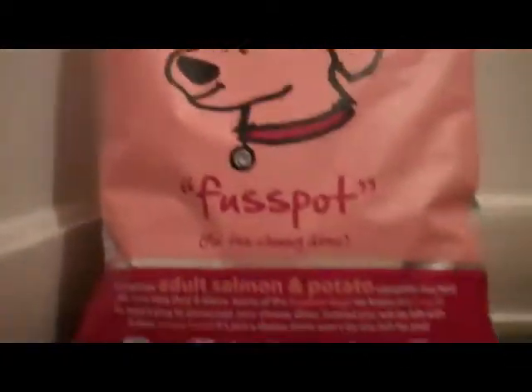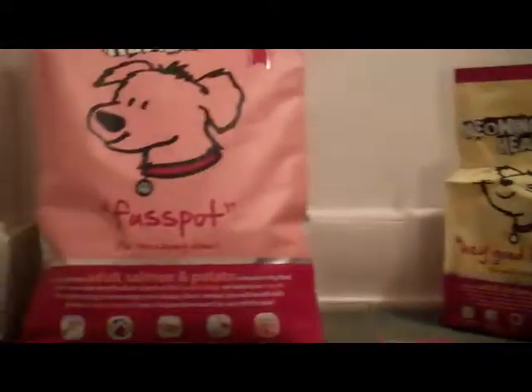Hi guys, it's AllsortsOfPets here and today I've just got quite a small haul for you. Just kind of the general stuff — I just went to my local pet shop.